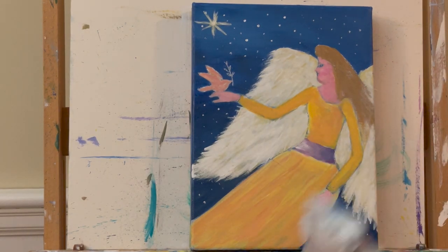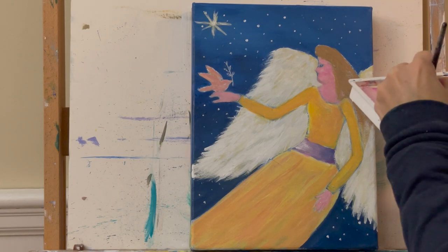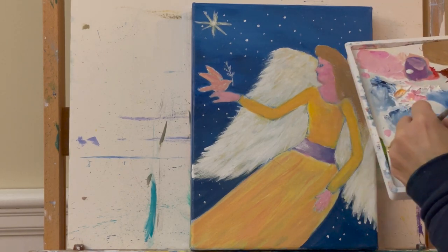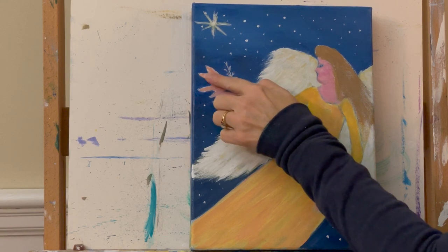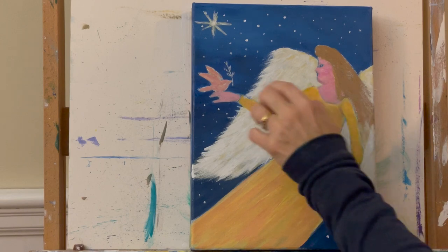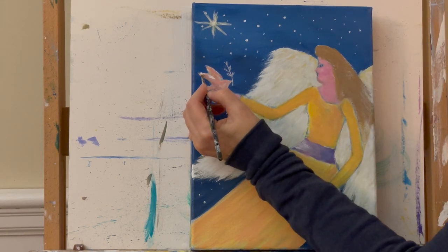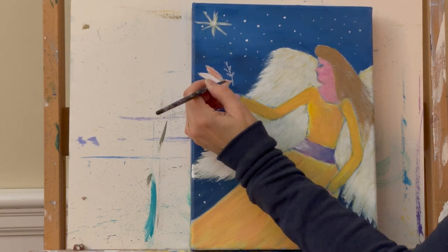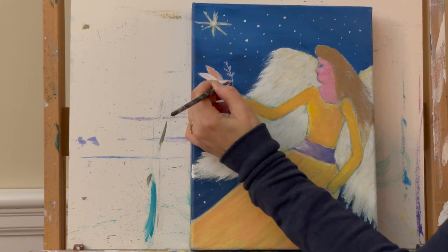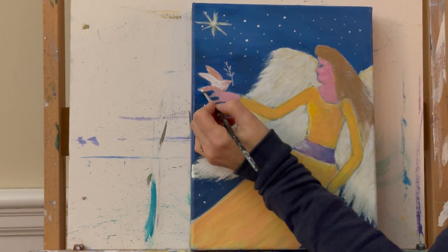Now while I have the skin color, I'm going ahead to start filling in the hands with skin color a little more. Then I'm cleaning my brush to get just white so I can work on the dove. I want to leave a little bit of the base color between the back wing and the front one — the one closest to the viewer will be bright white, and the one furthest away will be white but not as completely filled. I'm also filling in the little tail feathers.